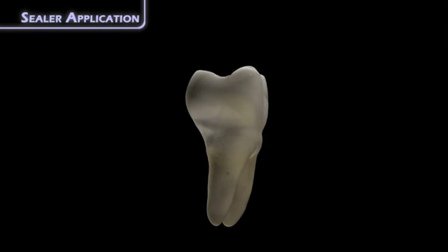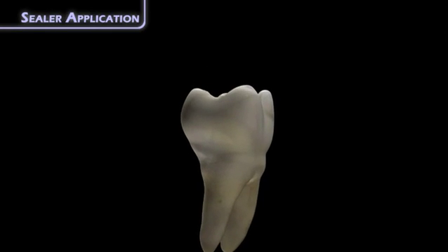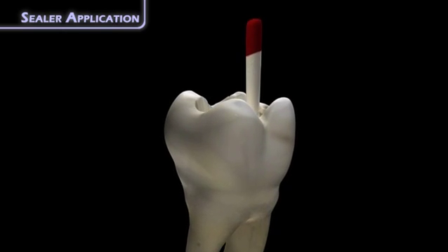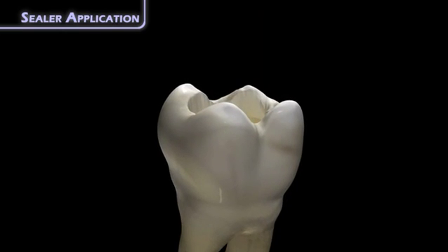If obturating more than one canal in a single tooth, place sealer in all the canals at the same time. This facilitates removal of excess gutta percha by preventing the gutta percha from sticking to other orifices or dentin.